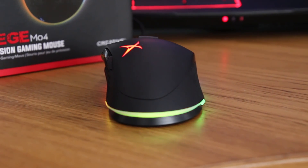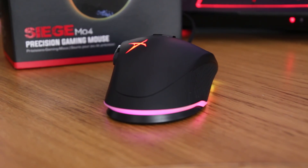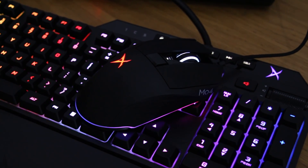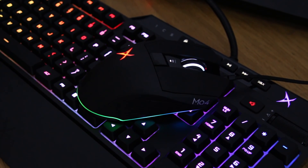The on-board buttons are rated for 50 million clicks and feel both tactile and responsive with no pre-travel to any of them. Although I'd like to have seen wider side buttons, or have them positioned slightly lower to allow for easier rolling of the thumb to activate, as they're still curved nicely.